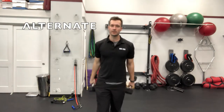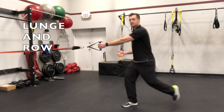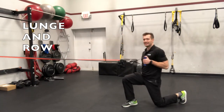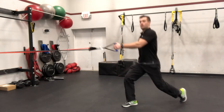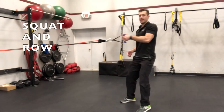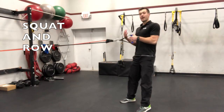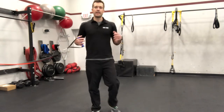Another great compound exercise is the reverse lunge to row — you step back, drop the back knee, and then pull. One of my other favorites is the squat to row: squat and pull at the top. It actually improves your squat technique, so it's one of my absolute favorites and it feels really, really good.